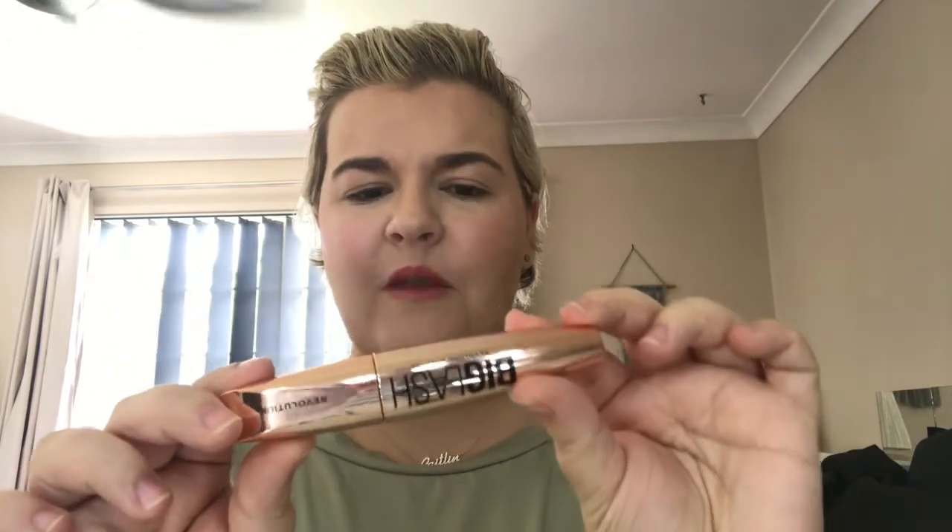The only thing I've noticed is it can get a little bit fingerprinty, which you might not be able to see because it's so shiny, but I do like it. The wand on this one is really nice and I picked it from their website purely based on the wand and the description — it just seemed like it would be best suited to what I want. I want something a bit volumizing and a bit lengthening, which is why I love the Essence mascara.